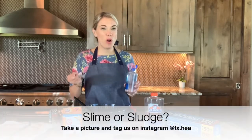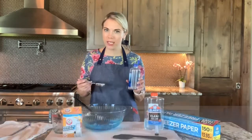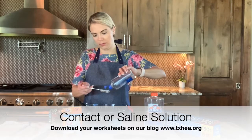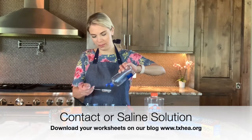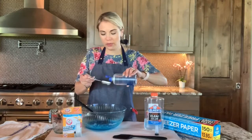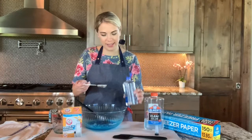Now it's time to make slime or sludge. If you want to be more on the slime end of the consistency, use one tablespoon of your contact solution. I prefer one and a half tablespoons — to me, it's the perfect consistency. It doesn't stick too much to your hands.